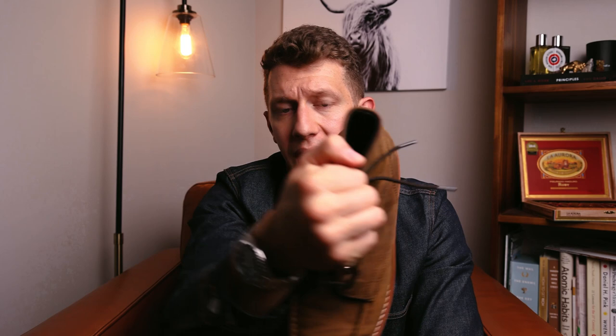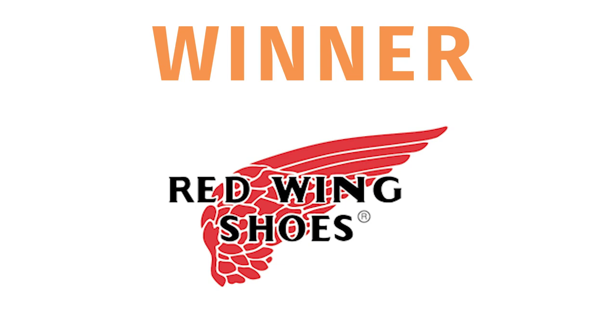Let me know in the comments how you'd order these boots from best to worst. If you found this video helpful, please give it a thumbs up and hit the subscribe button. I have new videos coming out every week all about boots, and you can check out my individual reviews on these boots. Until next time, put your best boot forward.